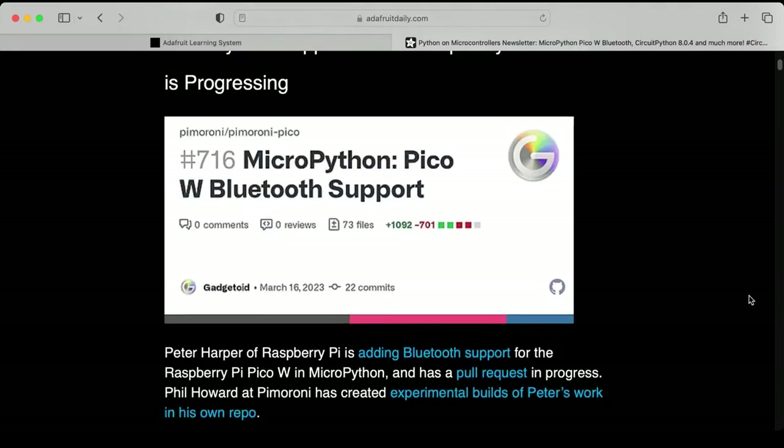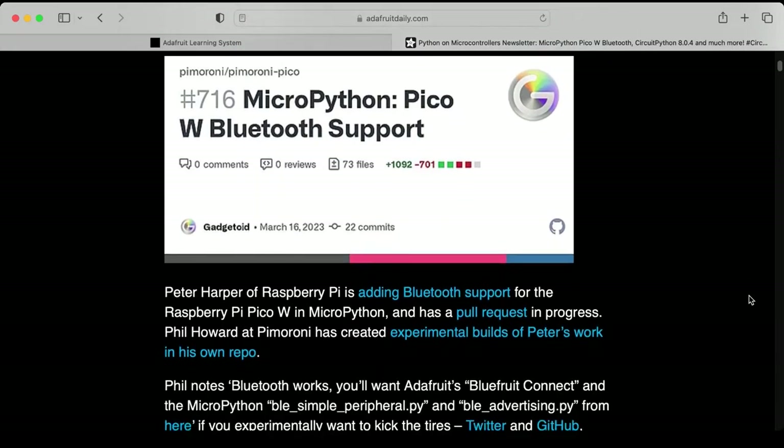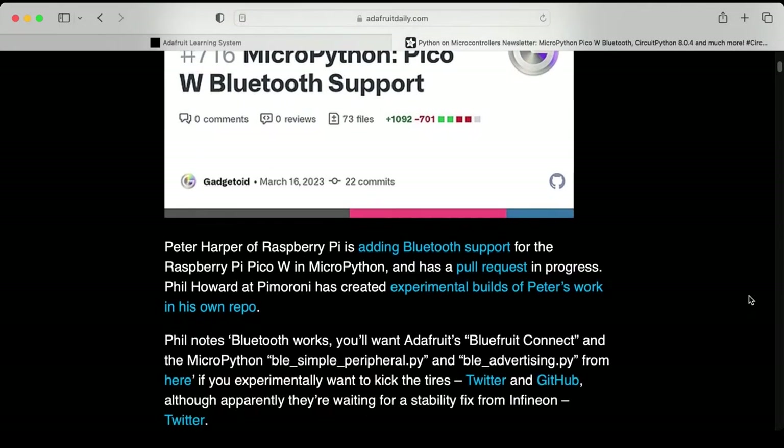MicroPython support for the Raspberry Pi Pico W is progressing. If you want to play around with it, you can check it out. There is Bluetooth support for the Pico W and MicroPython. There's a pull request in progress, and there are experimental builds already that you can play around with.